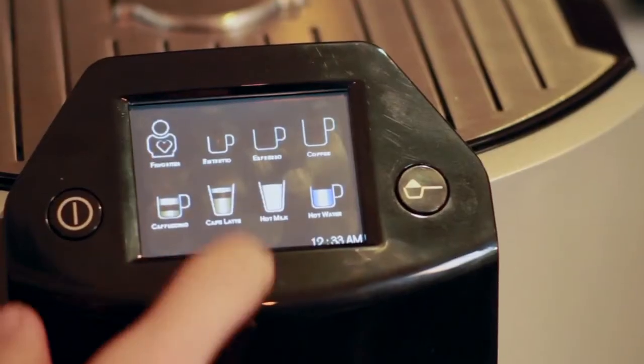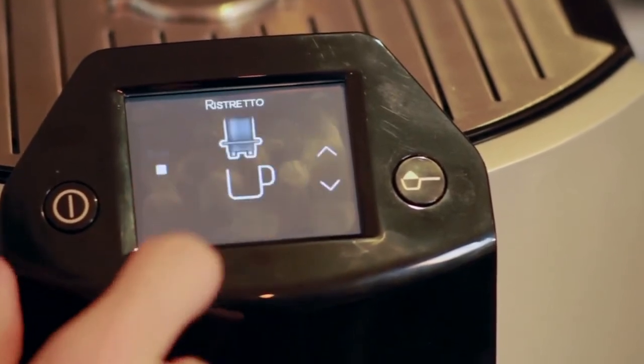The most unique feature is the two-step frothing technology that heats and froths the milk for you. Some of the other features include a digital color touch screen that lets you pick and customize your own recipes, so you can choose the strength and temperature that you want for any drink.